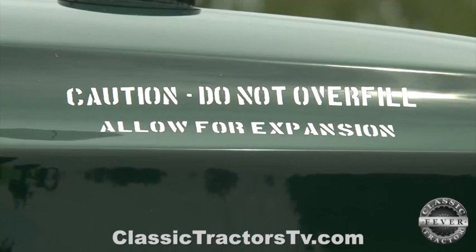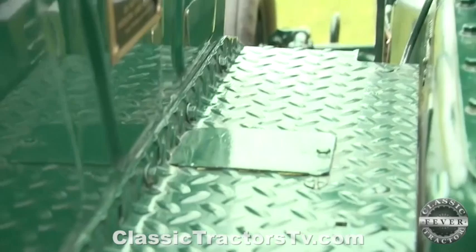All the military tractors have hooks on them. There are plates on the platform that open up, and there's a hook underneath so that all these tractors could be picked up with helicopters. It's just a unique tractor for Massey Harris and for the Army — 25 of these were built back in 1953 or so.